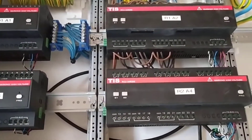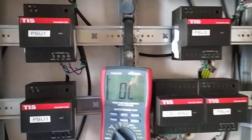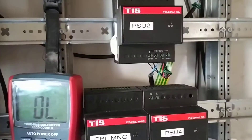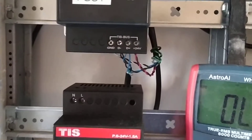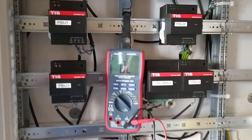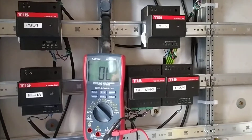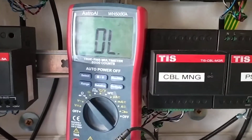We never connect the 24 volts and ground in between the power supplies. We only connect the data plus and data minus within the power supplies, to have the entire house on the TIS bus data.